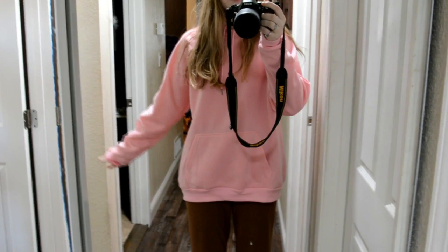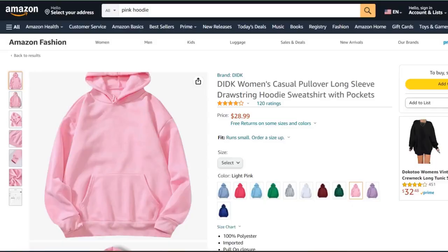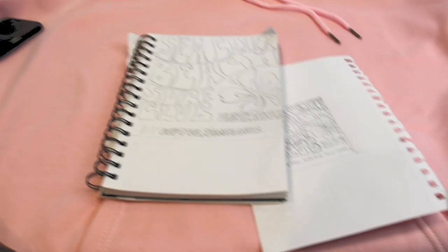This is the hoodie I'm gonna be using today. It's just a plain pink hoodie and I got it in size extra large so it would be oversized.